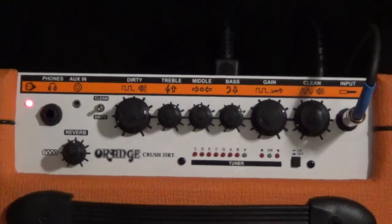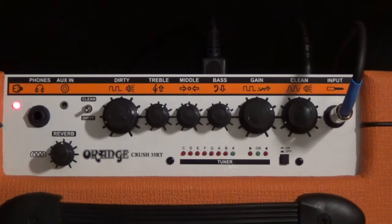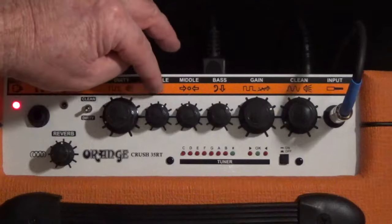Well howdy folks, thank you for visiting Rock Hard Riffs. We're going to go over how to dial in your amp. This is really a very subjective topic — it's really a personal taste kind of thing — but there are some tips to help get started. I have mine dialed in; this is an Orange Crush 35RT, which tends to be a little throaty, so I like to put a bit more treble in there.